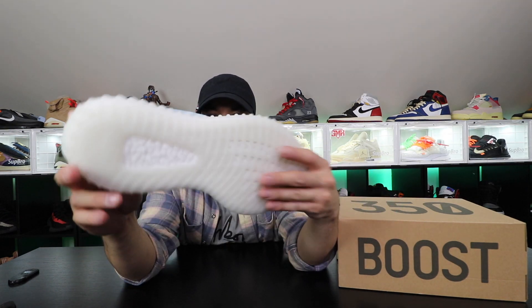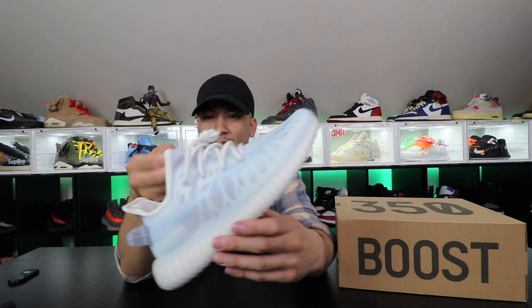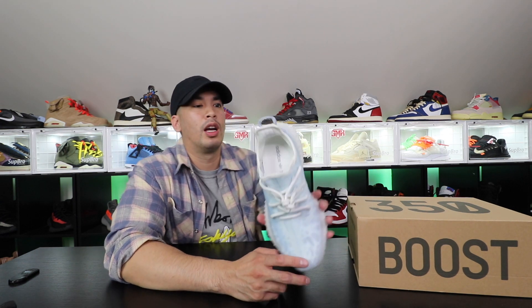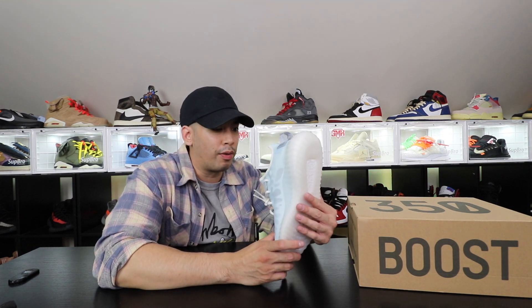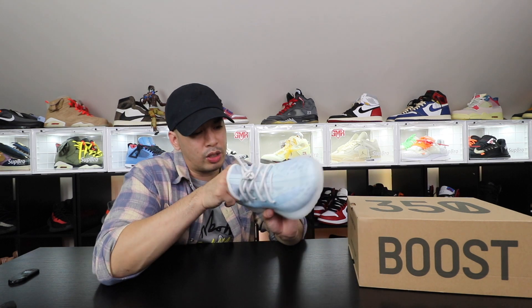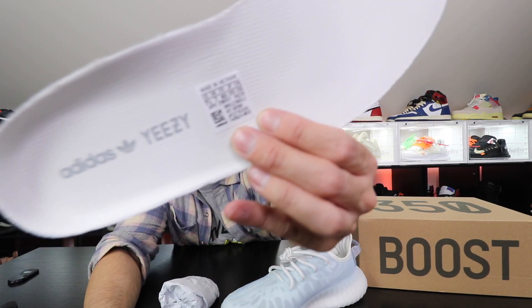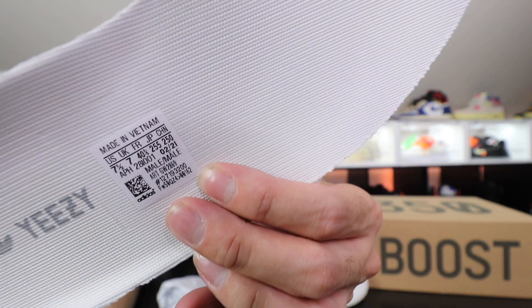Yeah baby — these things are clean! Shout out to Mike. Man, I haven't been excited for a 350 V2 in I don't know how long. I was excited for the Zions and stuff, but this time I am super excited for this one. I cannot wait for this. And this is crazy — inside the insole they got a tag right in there, the size tag inside on the insole. Oh that's crazy!